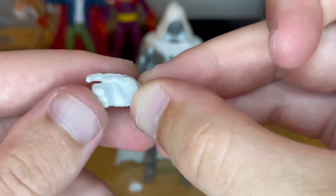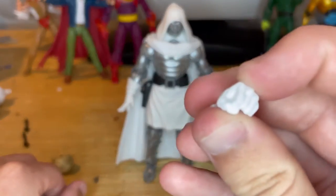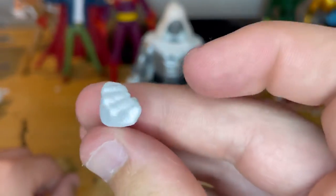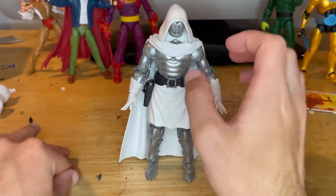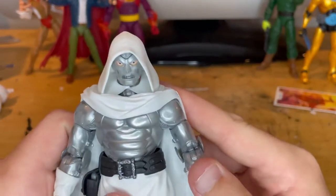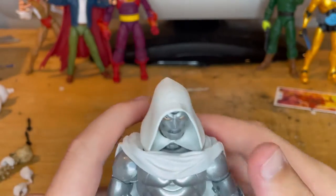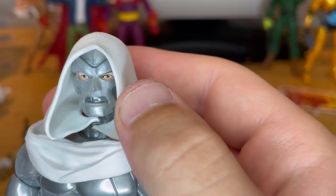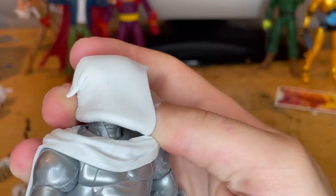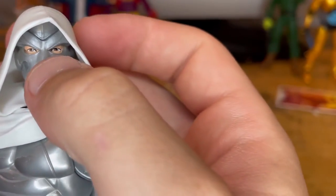You also get a hand with the finger pointed out, mainly for holding a gun, and for his left hand there's a fisted hand. That's all the accessories. He comes with this white hood — it's a brand new head sculpt with a little point in the back and nice white coloring.